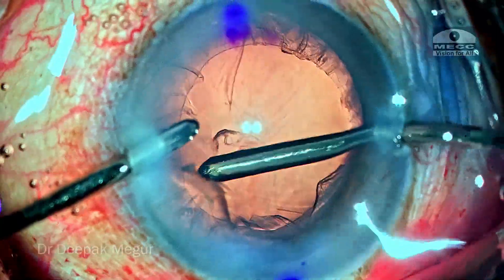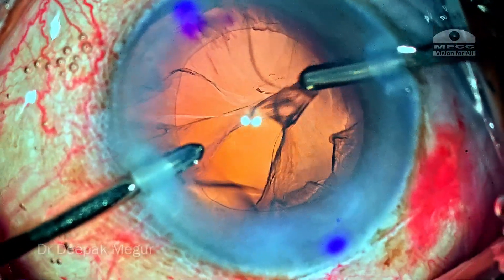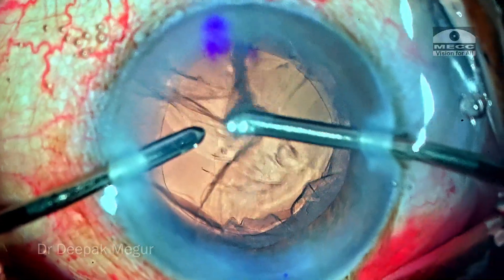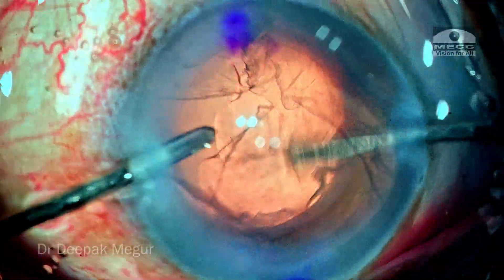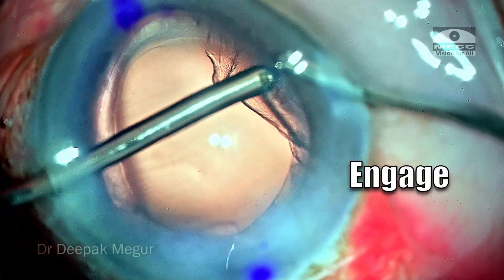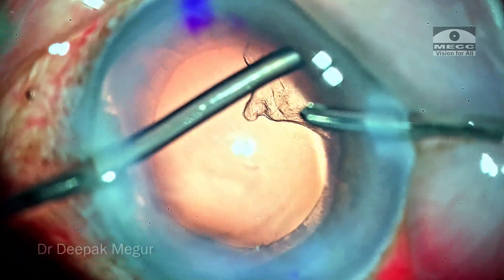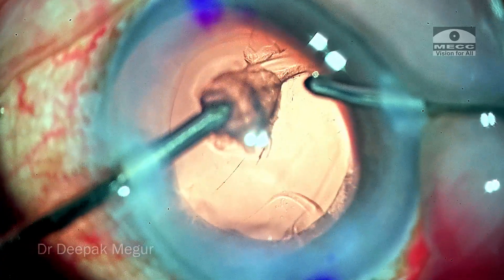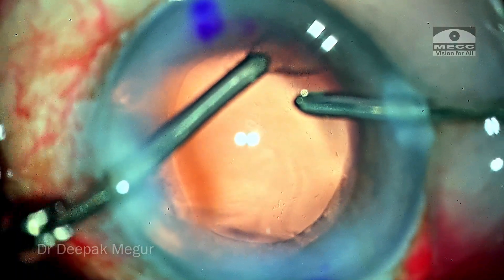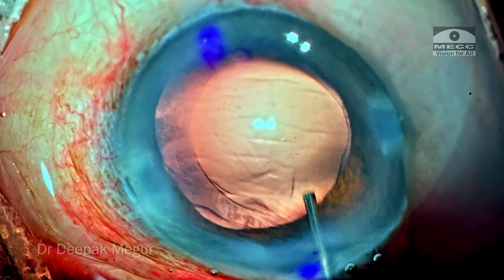During cortex aspiration, when an experienced surgeon performs the process it's quite quick. However, beginner surgeons often struggle with cortical aspiration. My recommendation for them is to divide the cortex aspiration into three parts: engage, strip, and then aspirate. Aspiration should be done in the central safe zone — this is a dictum I recommend when in your early learning phase.